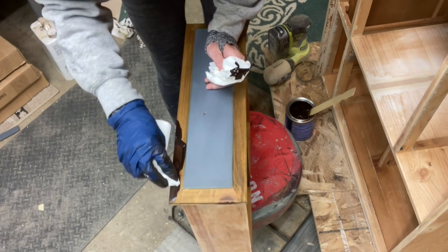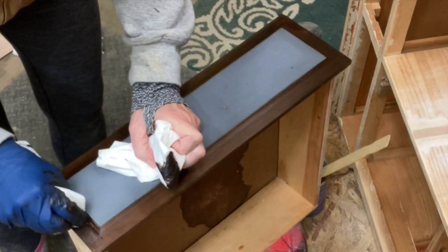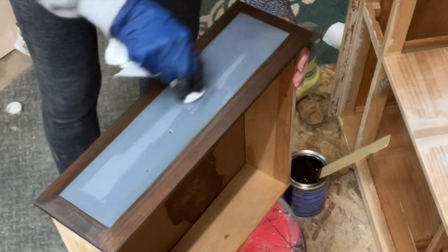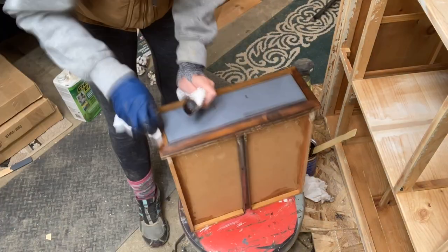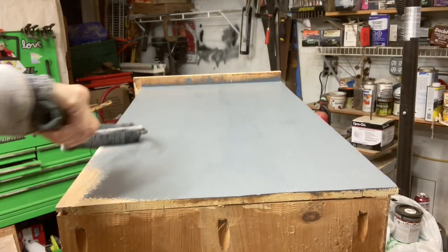That means my water-based Hickory stain, which was lovely to put on because it doesn't stink, is all dry. Now I'm going to put Java, which is a gel stain and an oil-based stain, over it. Because the Hickory looked kind of greenish on the pine, I'm taking an oil-based stain over the water-based stain — you can do that as long as you let the water-based stain dry first. This is Java by General Finishes, one of my favorites, and it does look better. I'm using mineral spirits to clean off little bits of stain that got on the paint — note that mineral spirits does not work on water-based stain.